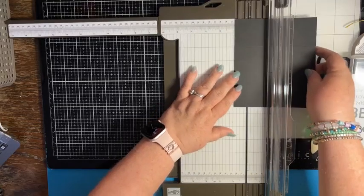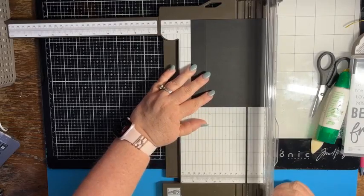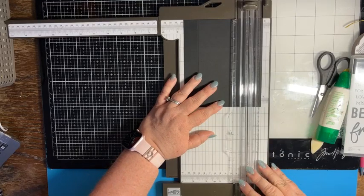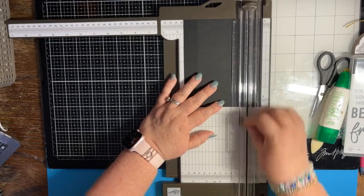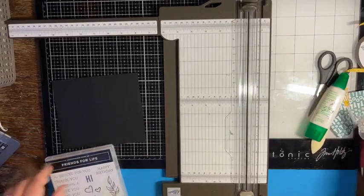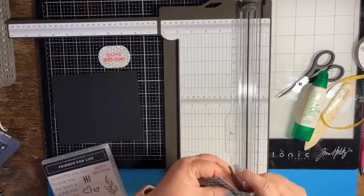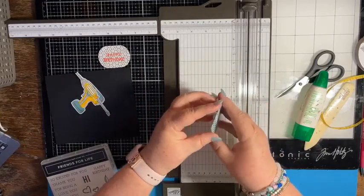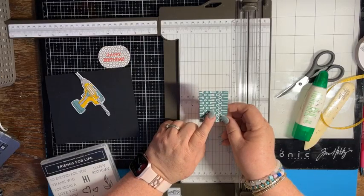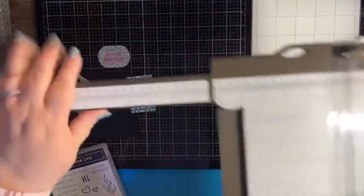Score at four inches and at four and a half inches. I already pre-cut a couple of items — I did the oval punch, stamped on that, and also cut two pieces of designer series paper at one and seven-eighths by two and seven-eighths. If you have a directional pattern on your designer series paper, you'll want to make sure that you're in portrait mode for those pieces, because they're going to lay just as shown.